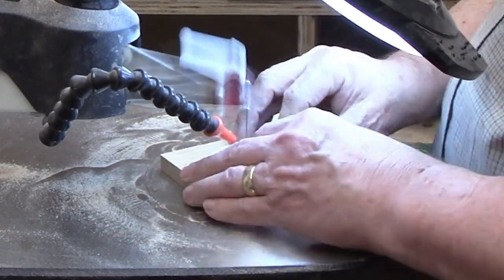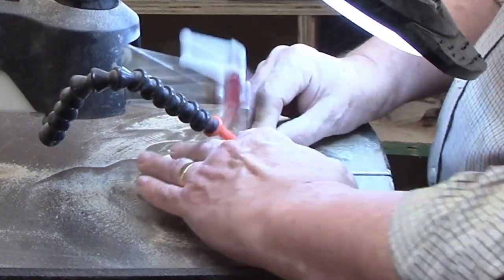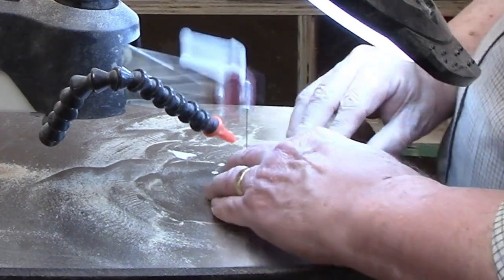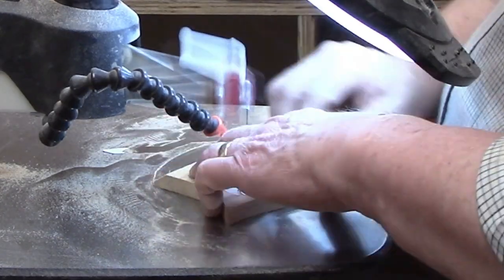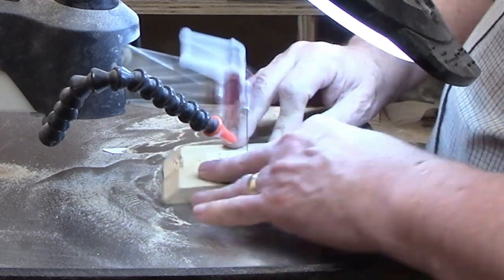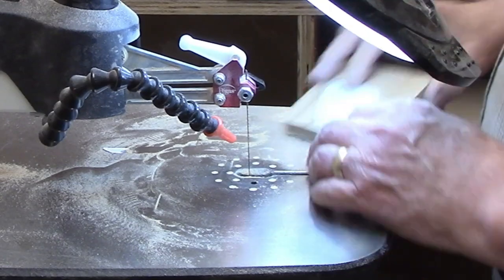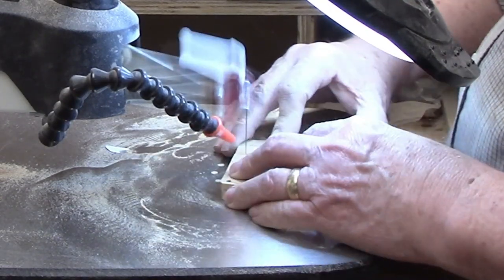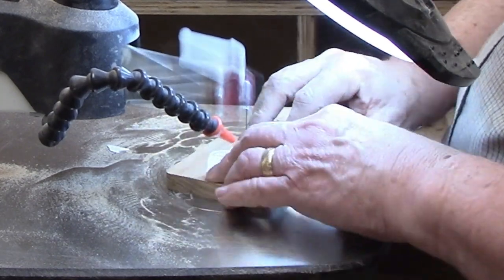I've got a number 7 Pegas modified geometry blade in the machine, since I'm cutting a lot of animals from half-inch thick material. There's nothing more fun for me than cutting out the animals. Projects like this are a great way to use up some of the cutoffs you couldn't bear to throw away. I like to use a variety of wood species for these animals to keep the set more visually appealing.